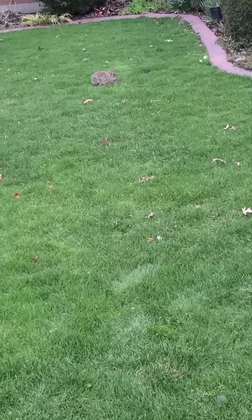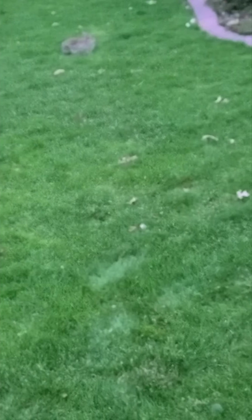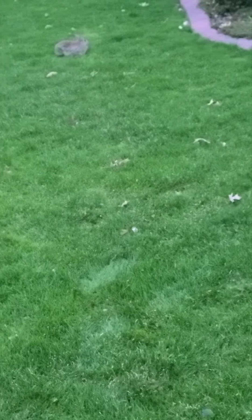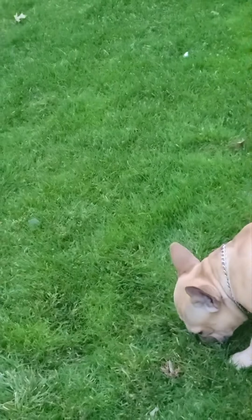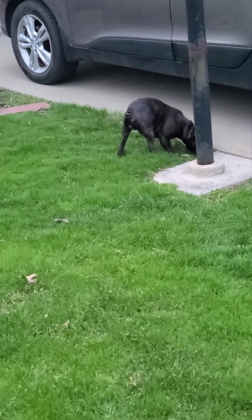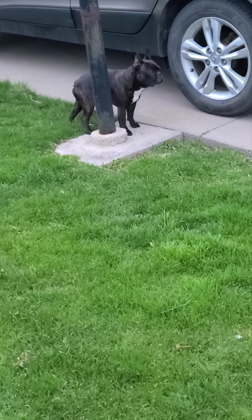They're focused on other things, not the rabbit right there. We can test it further — getting right up close, and even then they should just ignore it. That should be the goal for everybody: for their dog to ignore it. But this is good enough for most people, just peacefully walking past small prey like that. Zeus — see, he's face to face with it now, very close, and he ignored it. Good boy.